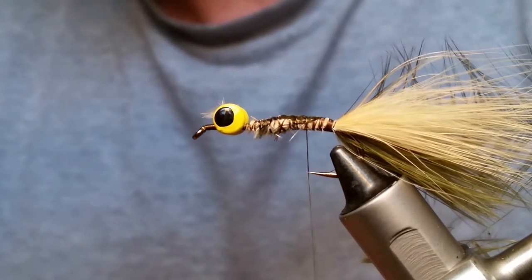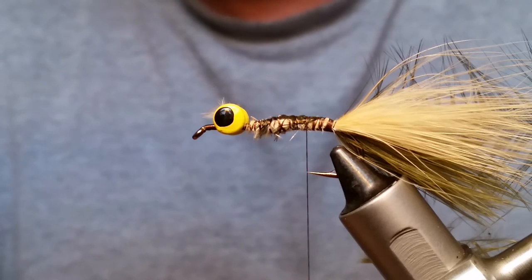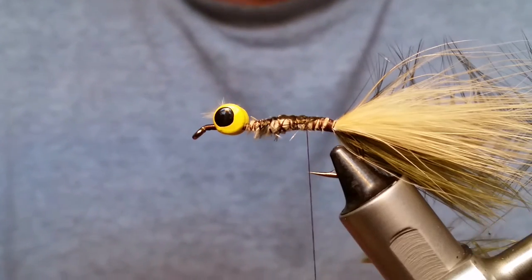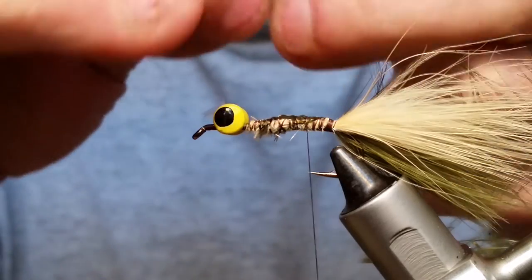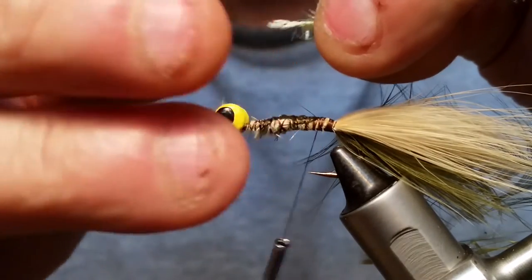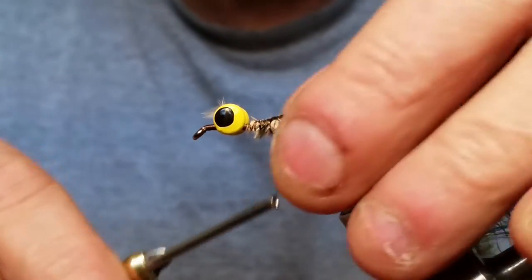I'm using ice chenille, medium olive on this one. Like I said, the colors are pretty much up to you — use your imagination, whatever you think the fish will like. Strip the end down to just the thread underneath and tie that in by the thread.